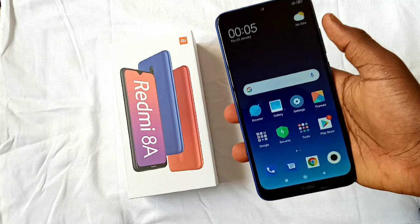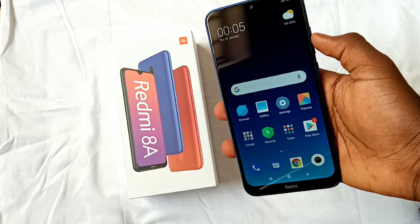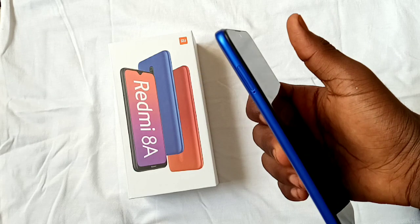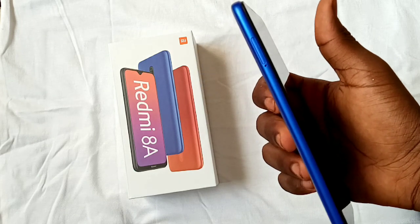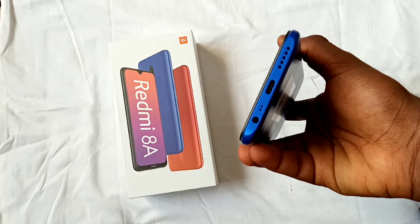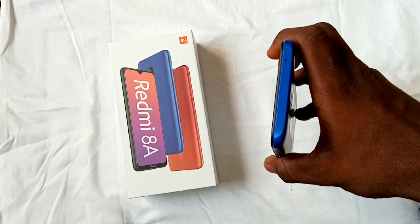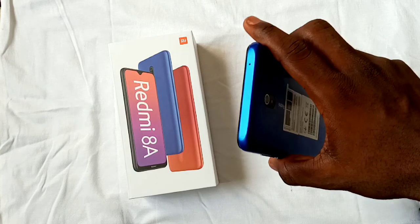The Redmi 8A sounds a bit 3D and crystal clear with no distortion even at maximum volume. The Redmi 8A runs on MIUI 11 on top of Android 9. My purchase unit is running on the December 2019 security patch. In terms of MIUI experience, I don't really like MIUI — I prefer Samsung One UI over MIUI.